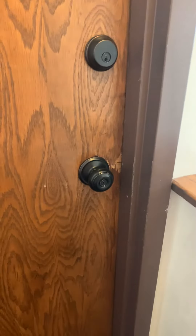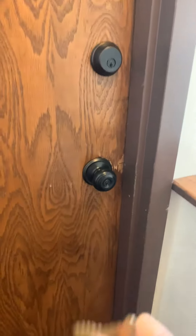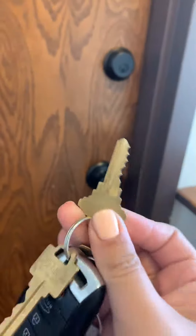First thing I'm gonna do is find my key. I know which key is mine because I only have a couple. So this is my key.